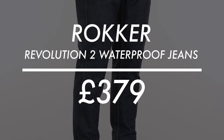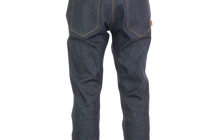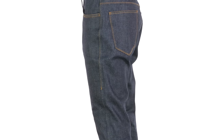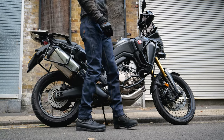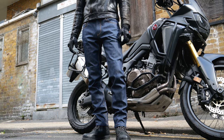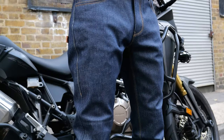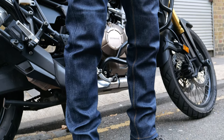Hello folks, welcome to the Urban Rider studio. We have some motorcycle jeans from the company Rocker — these are the Rocker Revolution 2 waterproof motorcycle jeans. That is indeed one of the headlines: these are a fully waterproof pair of motorcycle jeans, which is not that common. They also have a CE safety rating of AAA. At the time of making this video, they come in at £379, which certainly isn't cheap, but you get an awful lot for your money here.